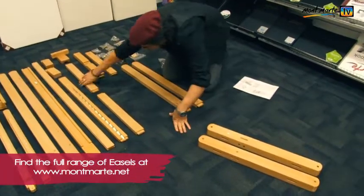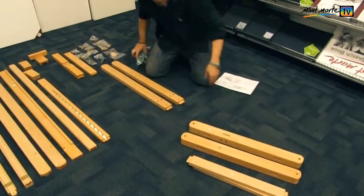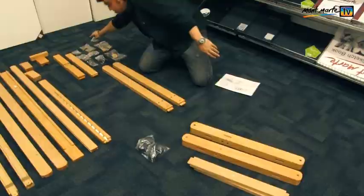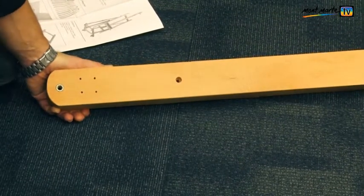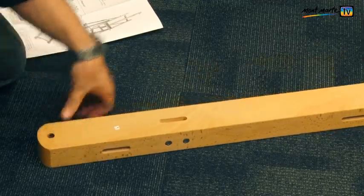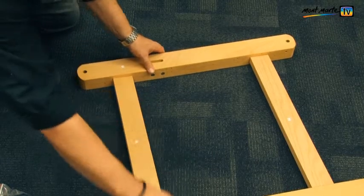Lay out parts number one and parts number two, the wheel, hardware and the bolts and barrel nuts from bag A. These four holes are for the wheels so that is the bottom. Lay these face down and slot in both of the number two parts. This is the base configuration.